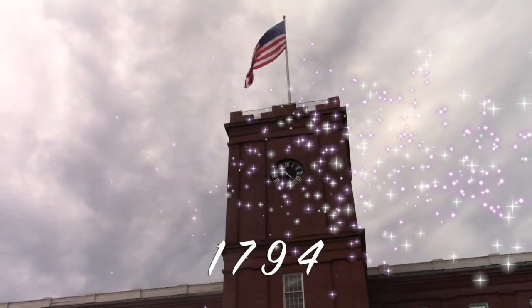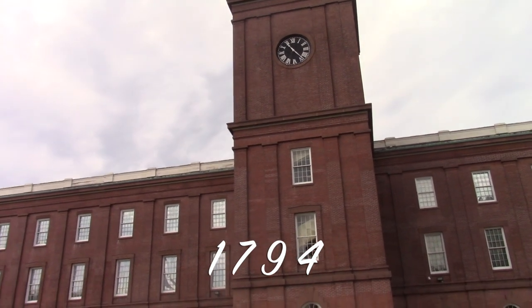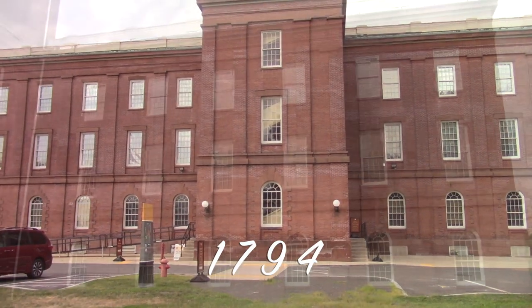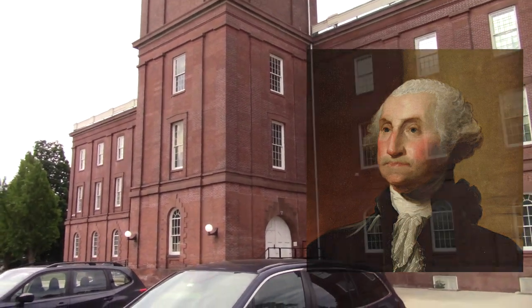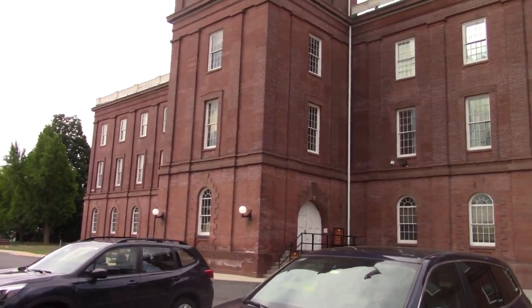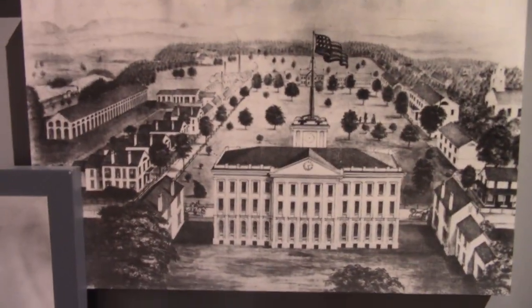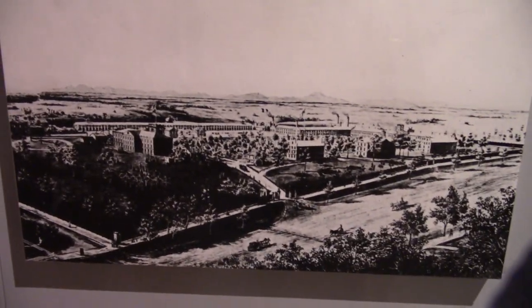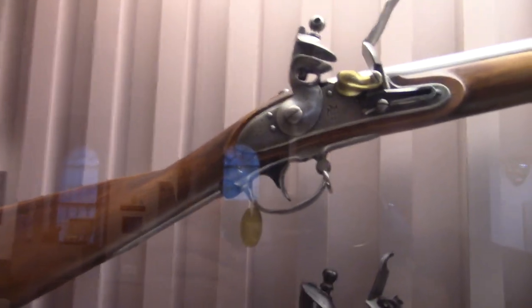The year is 1794. The new federal government decides to manufacture its own muskets so that the nation would not be dependent on foreign arms. President George Washington selects Springfield as the site of one of two federal armories. The Second National Armory is built in Harpers Ferry, Virginia. During the year of our Lord, 1795, the Springfield Armory begins weapon production. Let's get in this room and check out some of those cool-looking early smoke poles.